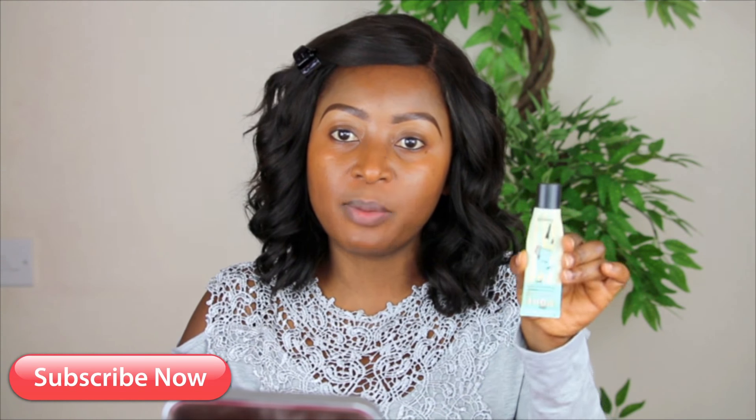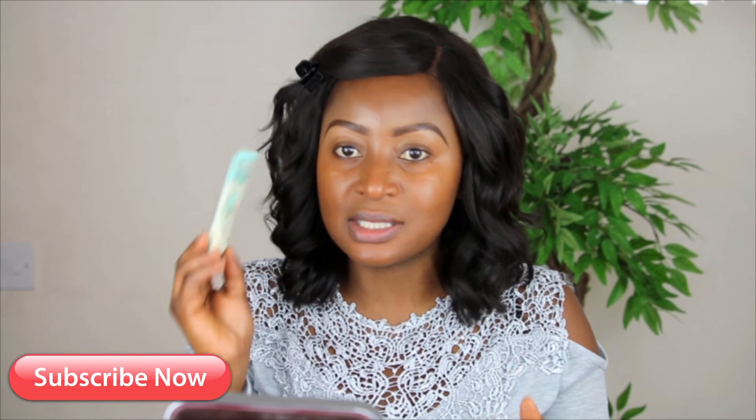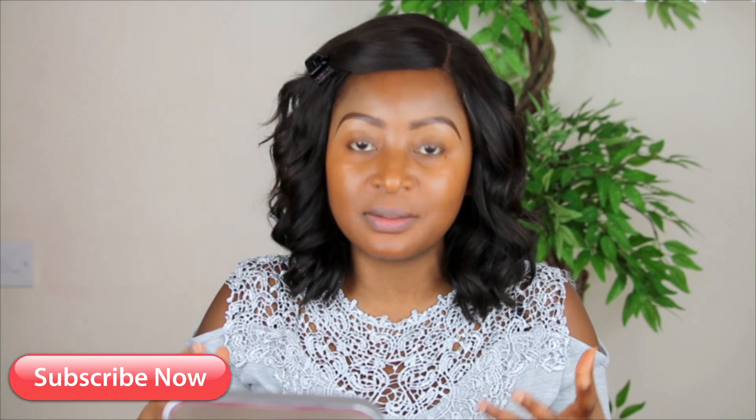Before we get into the makeup, I've already primed my face using the Benefit Porefessional. It's an amazing product — it keeps my shine in place.